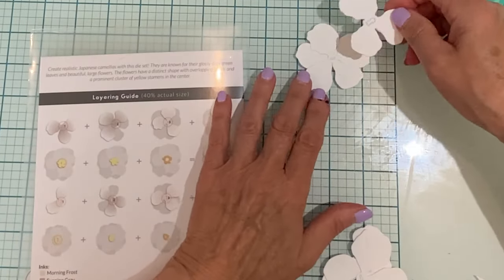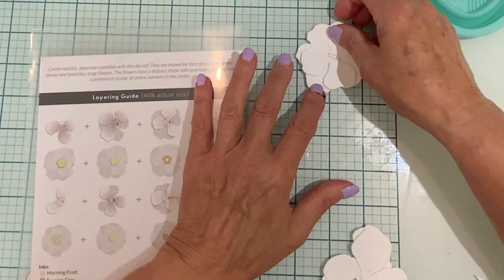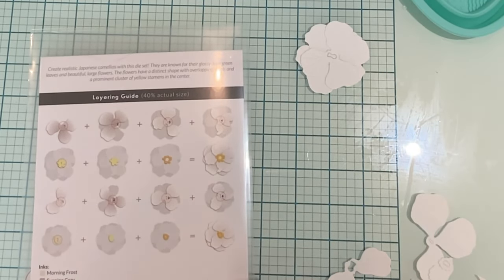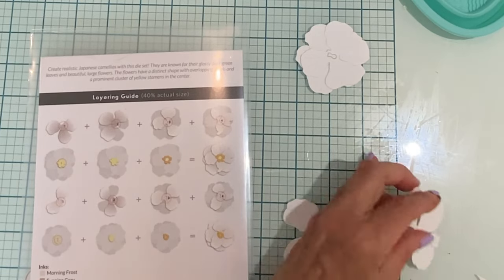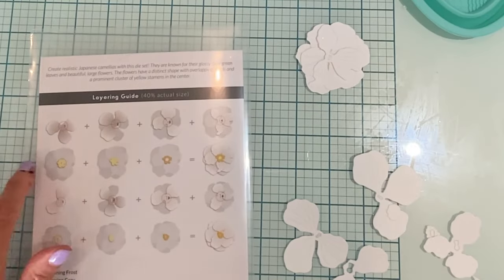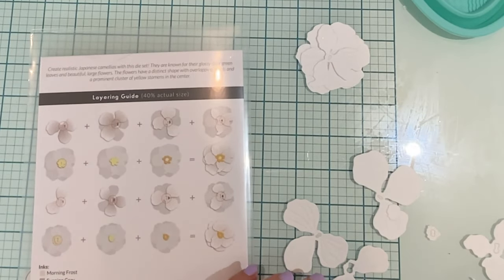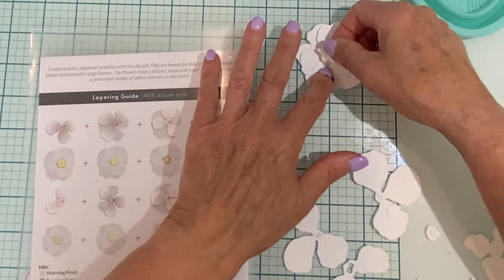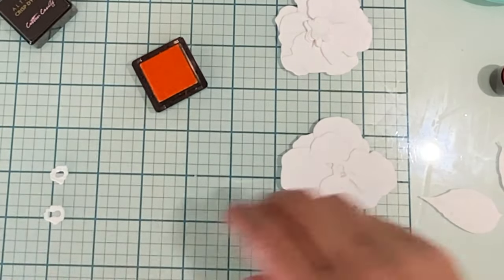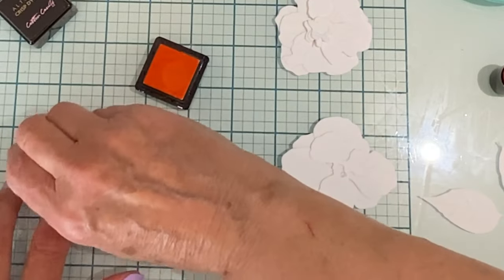This die set is made up of two different Japanese camellias. I'm going to have three on my card, so one of the flowers is die cut twice. Everything has been die cut from Bristol Smooth cardstock. As I do my die cutting, I temporarily put my flowers together using the layering guide that is provided with the set. I'm going to use Altenew dye inks and daubers to add a little bit of color to these flowers.